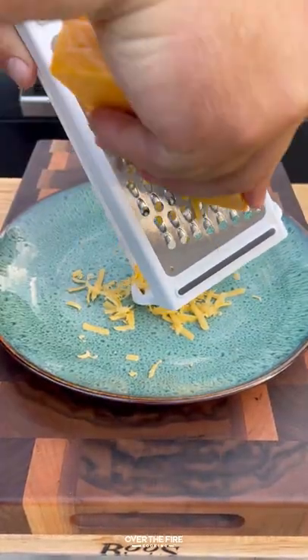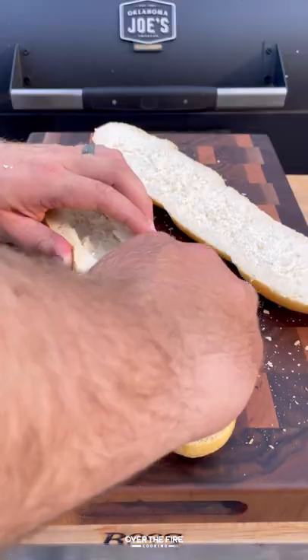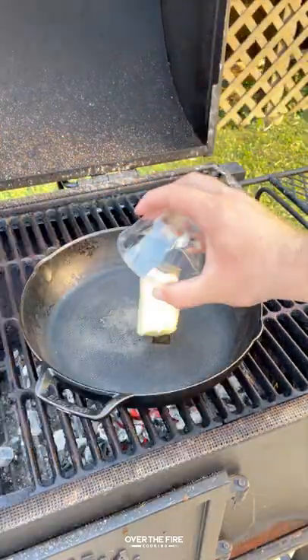Once it's done, pull it off and let it rest, then we're going to grate up some sharp cheddar cheese and Swiss cheese, and slice up our bread.